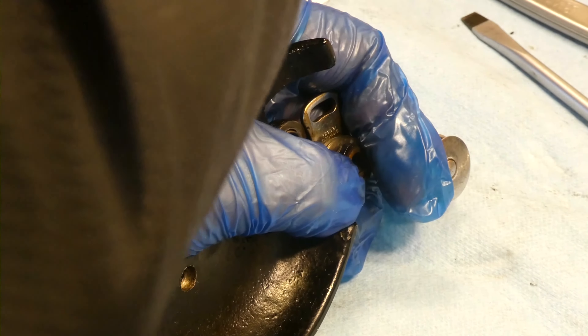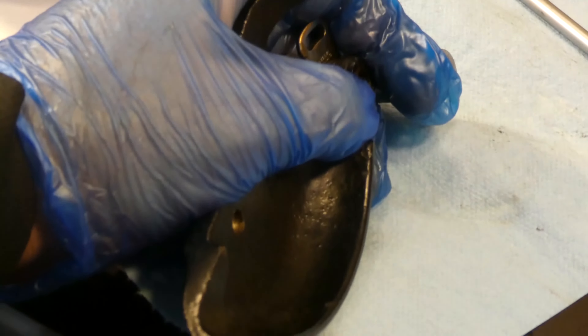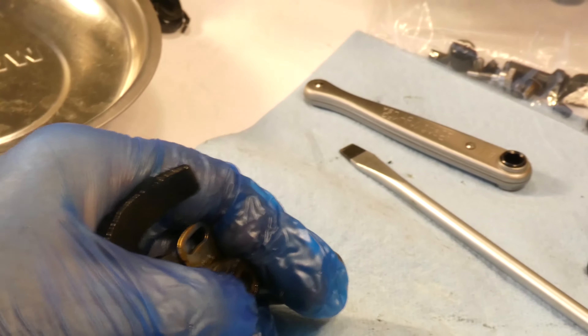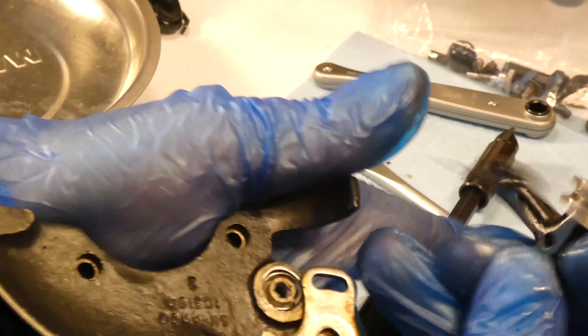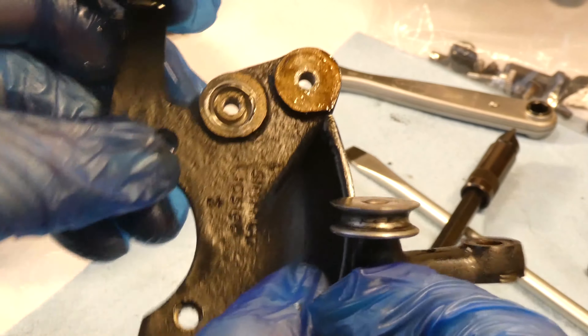I'm just going to throw some of these guys right in the crud cutter right now — they're not painted parts or baked-on finish parts or whatever. I took that screw out and then this wheel — this pulley — comes off, and there's this piece that had the other little screw, so it's going in the crud cutter.